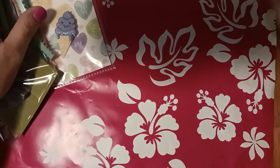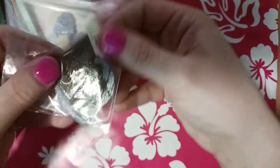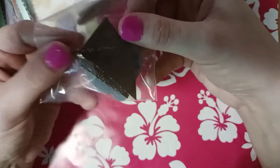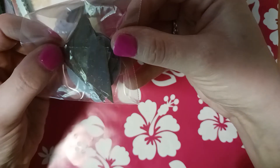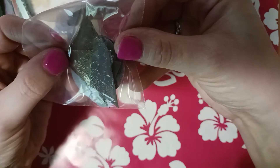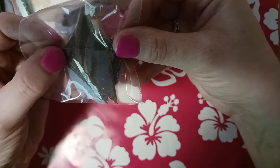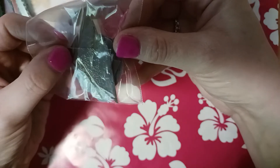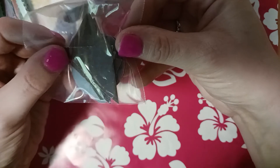I gave her some ice cream cones, and I wanted to show you something. I took my stencil — it's like a crisscross stencil, you can kind of see it right there — and I went all over it with Versamark ink and then just went over it with clear embossing powder to give it a shine and give it that crisscross look, like an ice cream cone really looks.